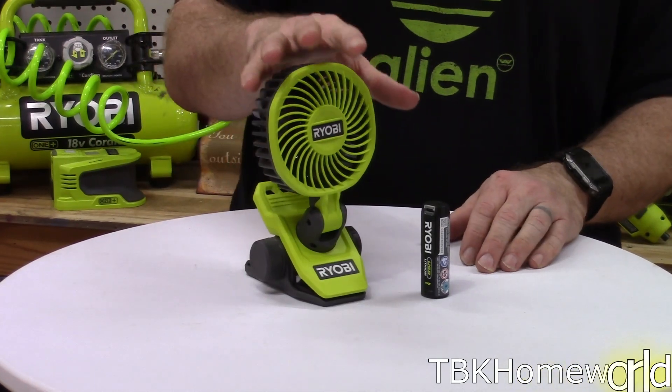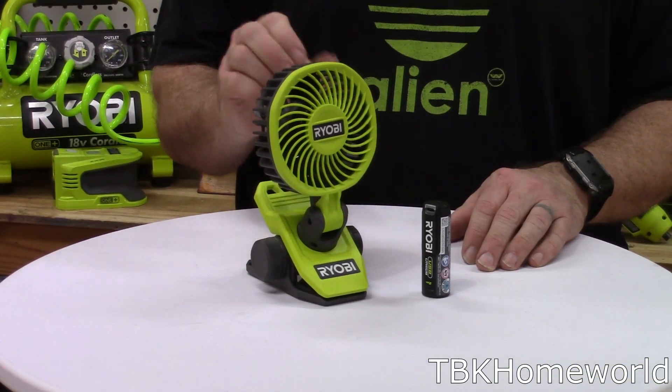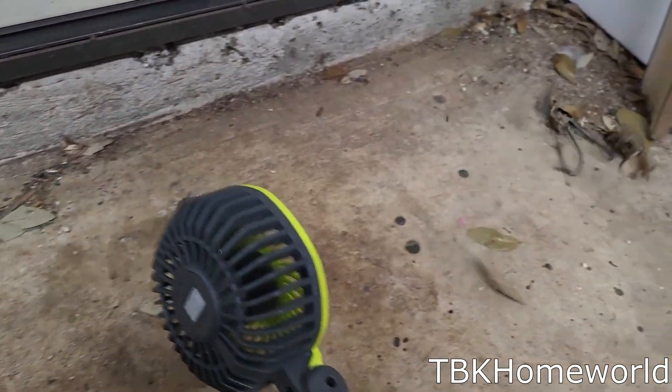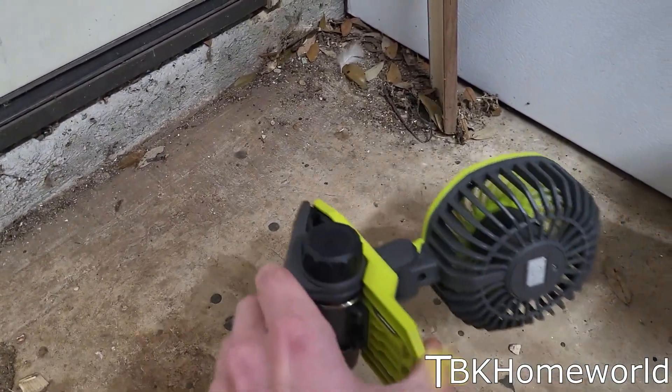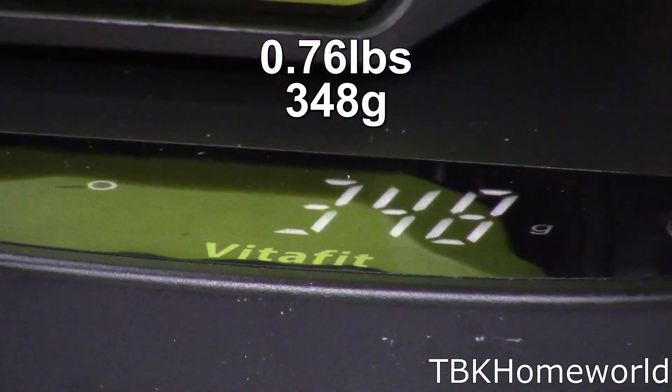Ryobi says this fan has up to 7-hour runtime on low, and on high it will put out up to 135 CFM. The fan with battery weighs 348 grams, or just over three quarters of a pound.